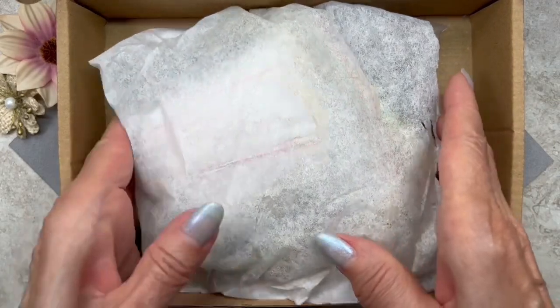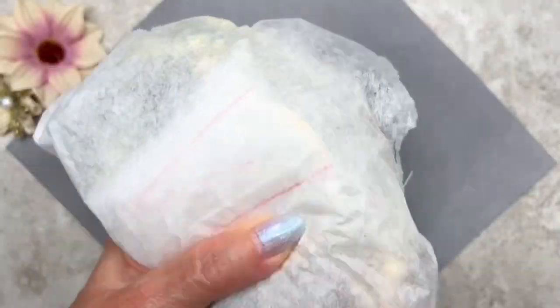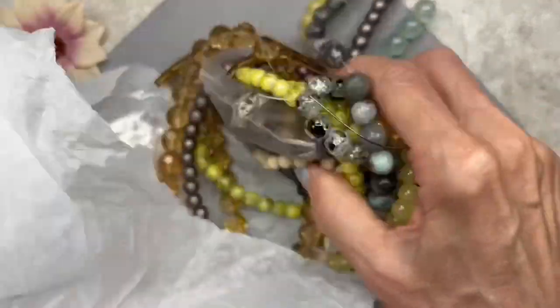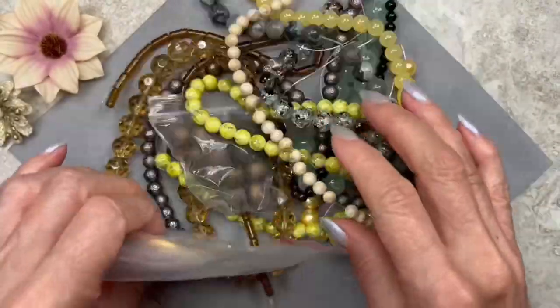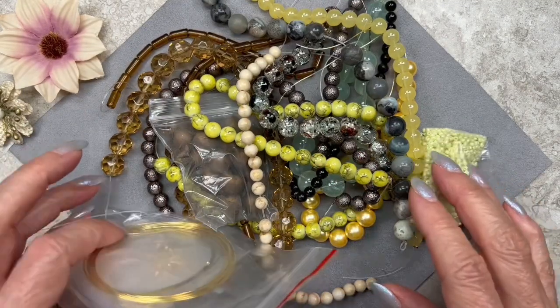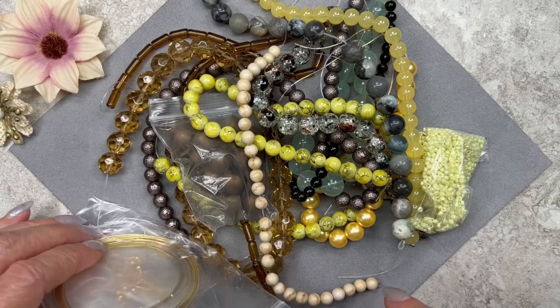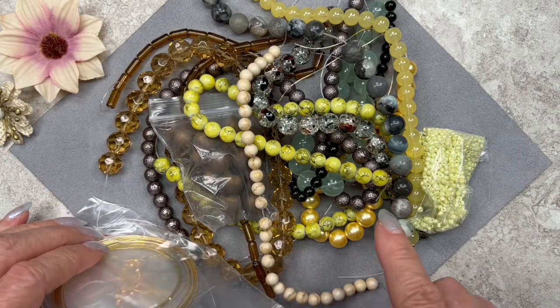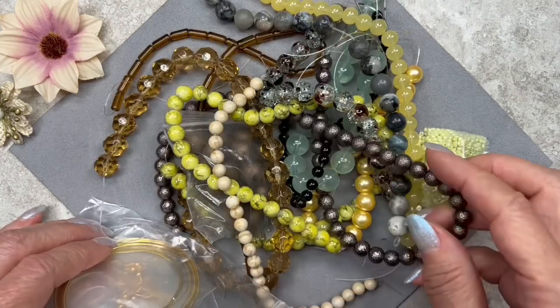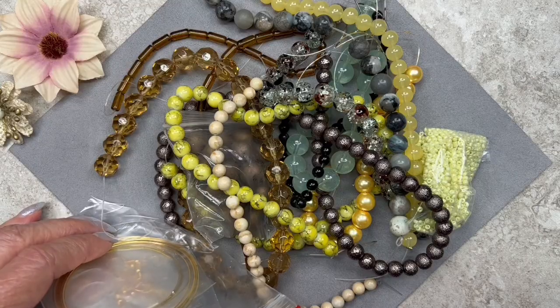It always comes wrapped up in tissue. And there are tons of beads as always — look at this enormous amount of beads! You definitely get your money's worth. I see some beautiful earth tones, some yellow tones, and even though we have yellow, these are very neutral tones. Let me go ahead and organize everything and we'll go through each one.